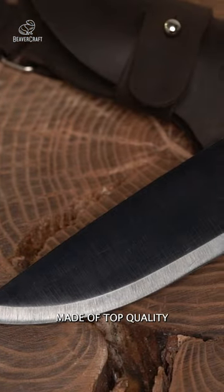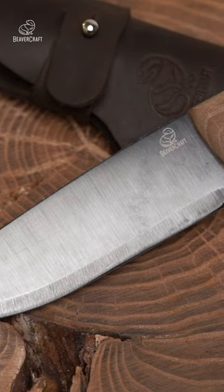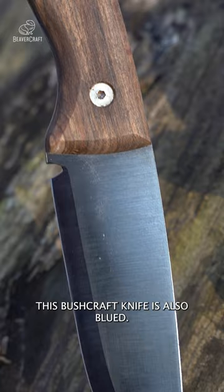The blade of this knife is made of top-quality carbon steel with a hardness of 58-60 HRC. This bushcraft knife is also blued.